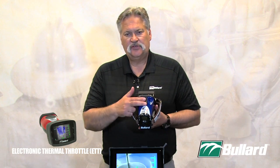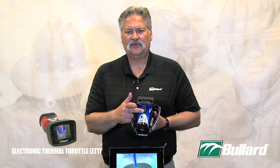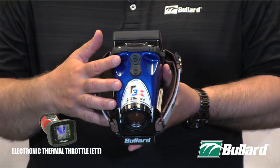Thermal Throttle activation on the T3 and T4 series: two buttons on the top of the imager. Press the bottom button down — that activates my Electronic Thermal Throttle. To turn off the Thermal Throttle, press both buttons down at the same time.